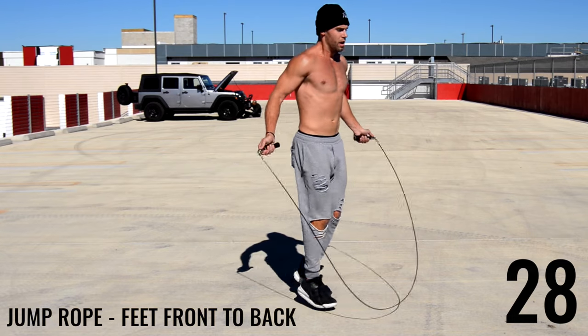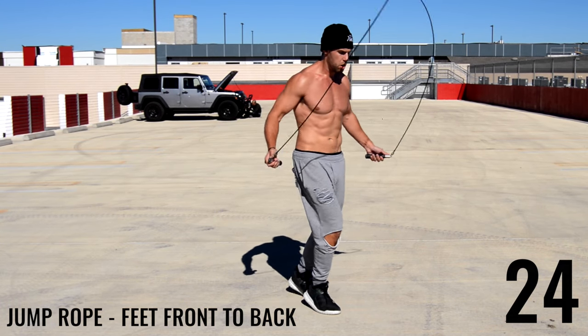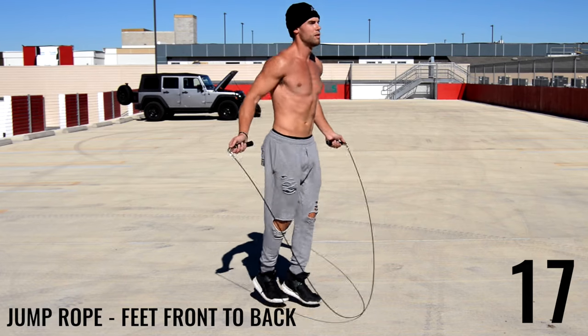Next up, feet front to back. For this one, we're more just shuffling them back and forth as opposed to taking big leaps and coming in vertically high off the ground every time — just little short steps is what we want here.